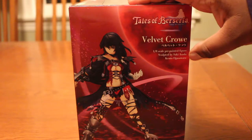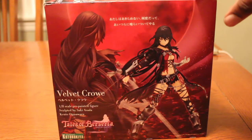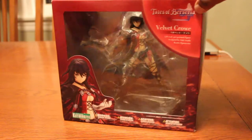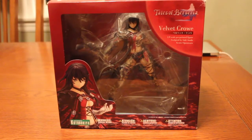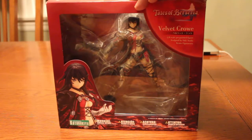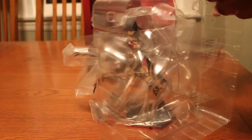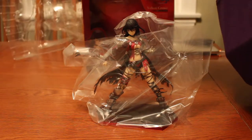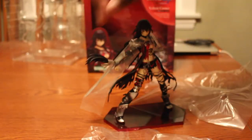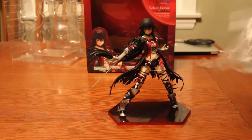This is a 1/8 scale pre-painted figure, and I got this at Anime Expo 2018. It's taken me a while to get to this because I've kind of been not feeling well. So in order to make up for lost time, I'm gonna open this. I've waited too long to take this out of the box — and here is Velvet Crow in all her glory.